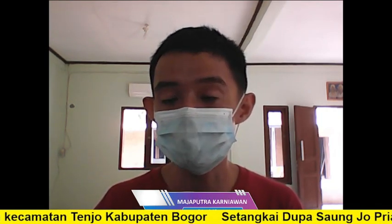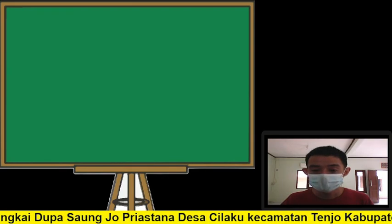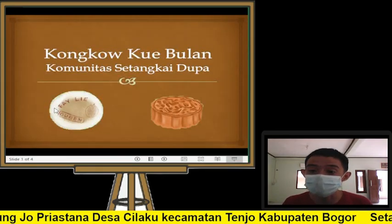Untuk itu saya akan mengajak teman-teman sahabat Setangkai Dupa semuanya, bersama-sama kita akan membahas tentang kue bulan ini. Ini akan kita bahas tentang kue bulan.